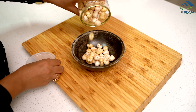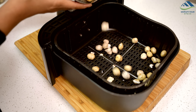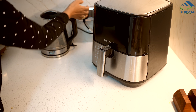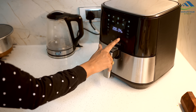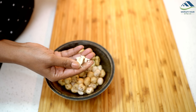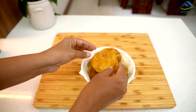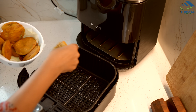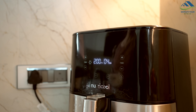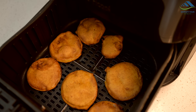Now let's look at some handy hacks. Sometimes when we buy packets of makhana or fox nuts, they tend to become soggy and chewy once opened. To revive their crispiness, just air fry them for 3 to 4 minutes and they will become crispy again. If you have ever made pakoras or samosas at home and had leftovers, you'll notice they become soft quickly and don't taste as good. To solve this, whenever you want to enjoy them again, just air fry them for 3 to 4 minutes — they will become very crispy and delicious again.